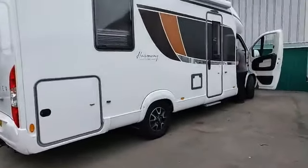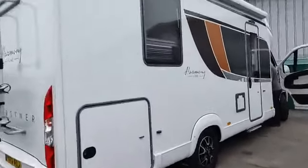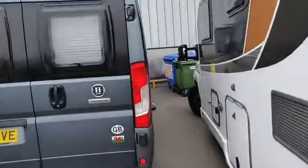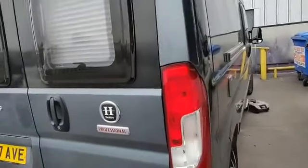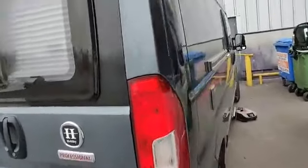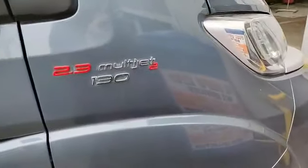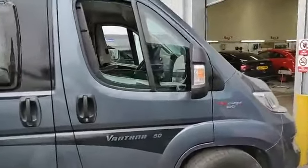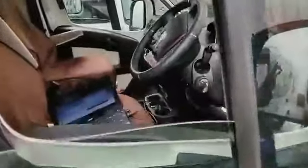We're starting off the morning with two very nice Chikato motorhomes. The first one on the left is a 2.3, 130 brake horsepower — relatively new. This one's a 2017 model, it hasn't got much miles on the clock, and it's just been remapped now with the file put on.